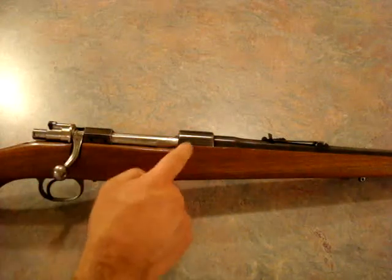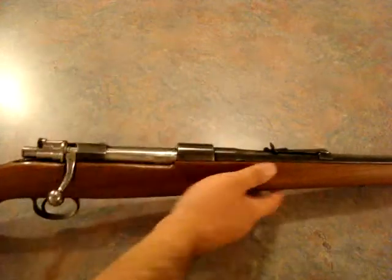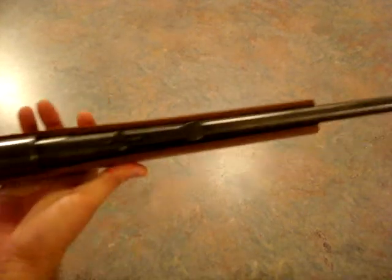For what you pay — I paid $248 out the door for this rifle. They come with an FN action, 22-inch barrel with a chrome bore. That's per the manual from JC Higgins.